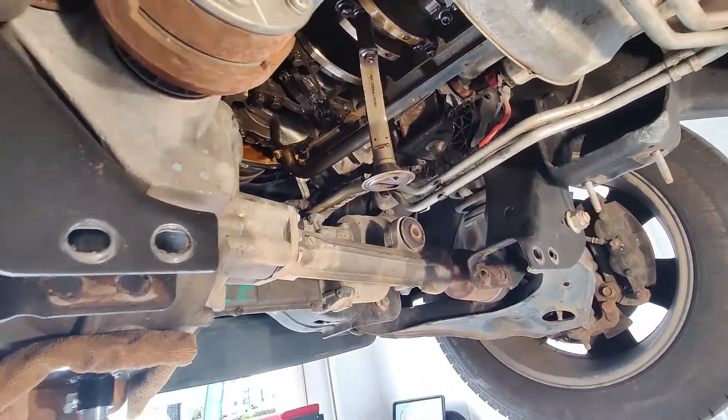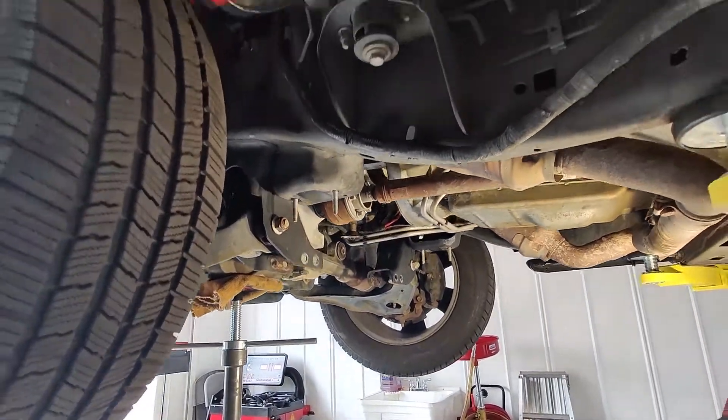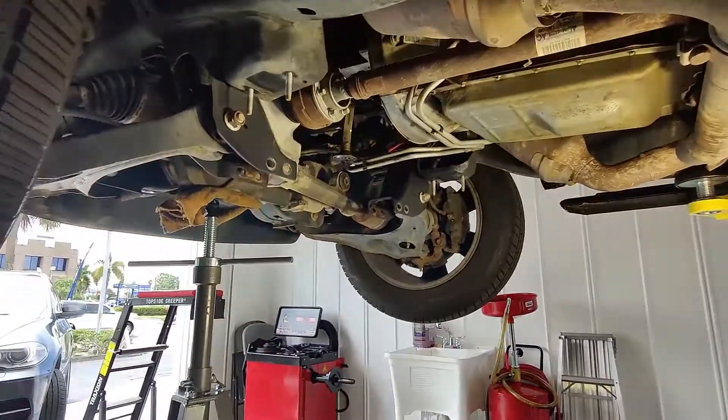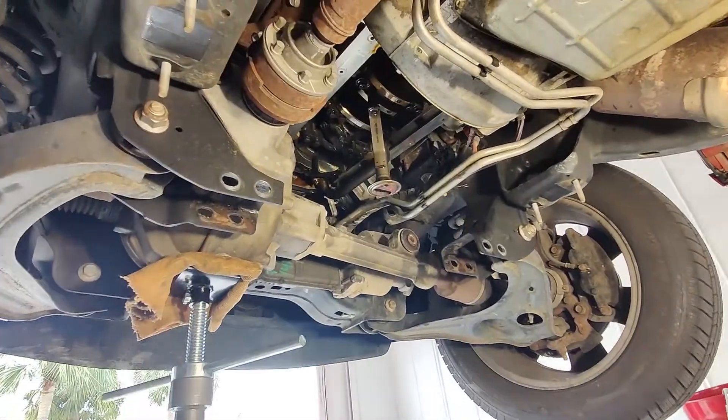So basically that's what we're doing today. I wanted to show a quick video of how to get to it. It looks pretty difficult on the four-wheel drive models just because there's a lot of stuff in the way, but it's actually a lot easier than it seems.